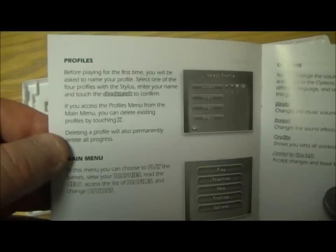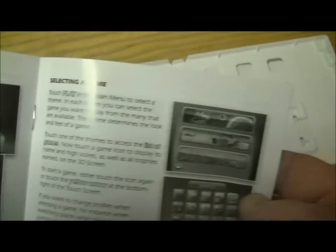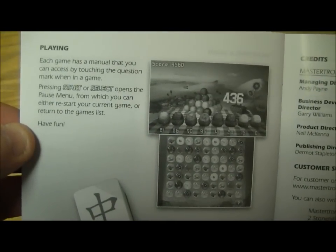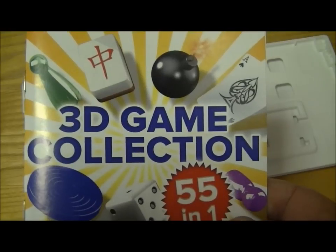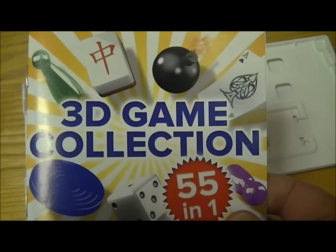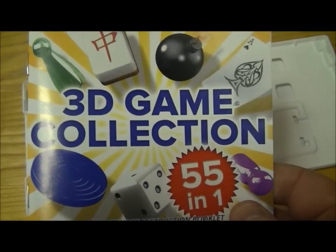The instructions give us an introduction, some controls. You can set up your profiles, your options, and you can win trophies. There are no online functions or anything like that. It's one of the slightly cheaper ones to get on Nintendo 3DS — you can get it for about £15–25 in the UK, and I'm sure it's cheaper in Europe and the US.